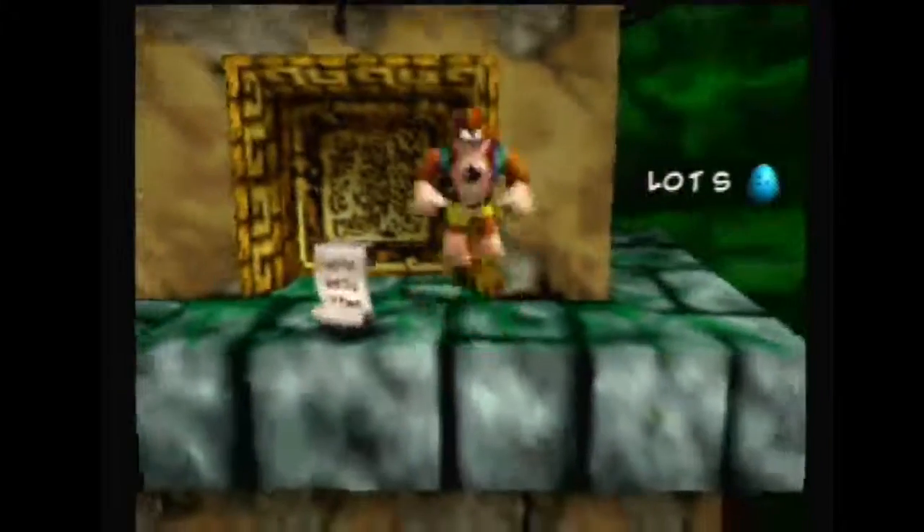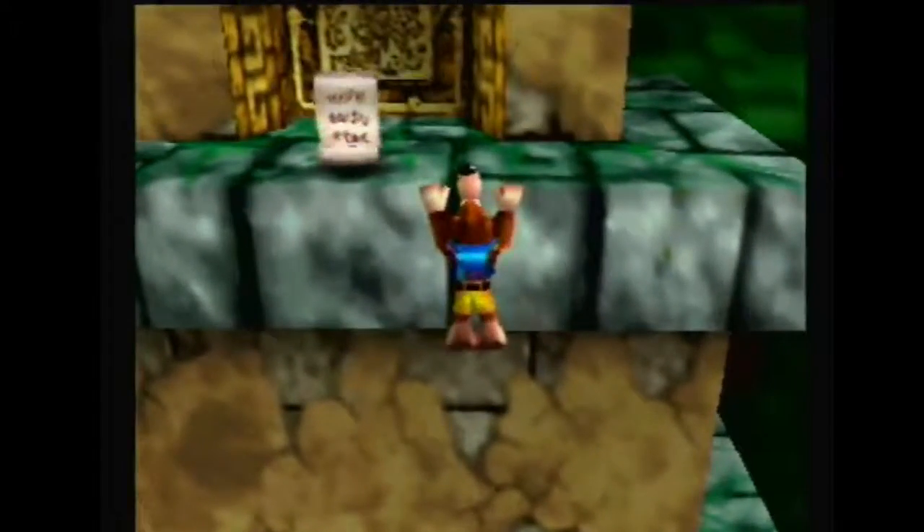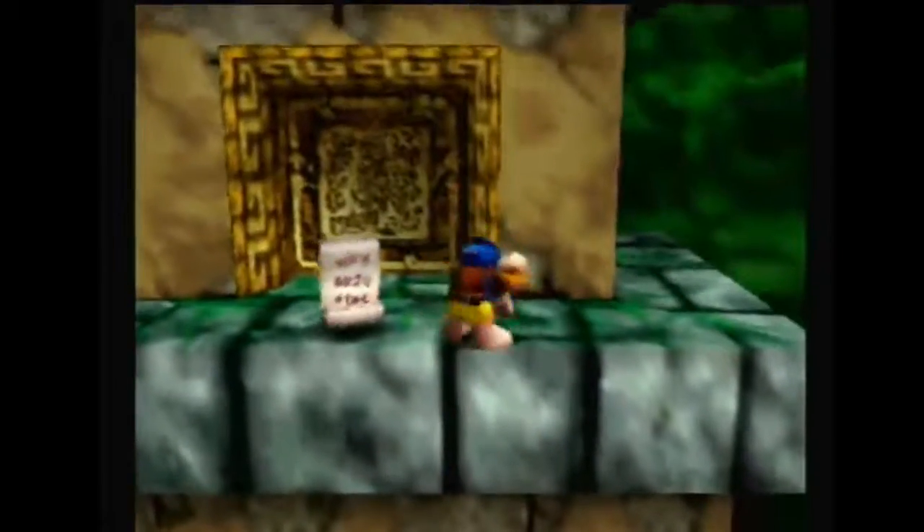If it looks like you might be in the wrong position, just get back on the ledge, zoom back in, and realign yourself. Let's get another angle here — alright, that looks pretty good.